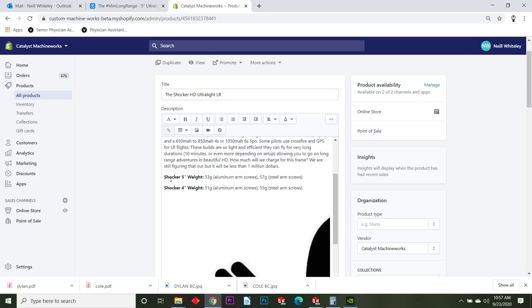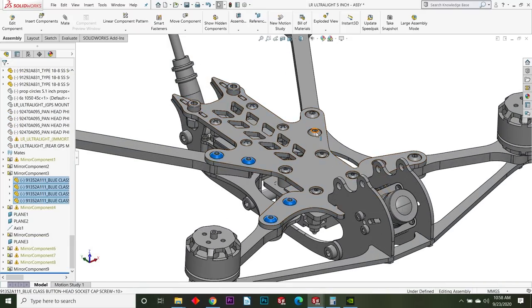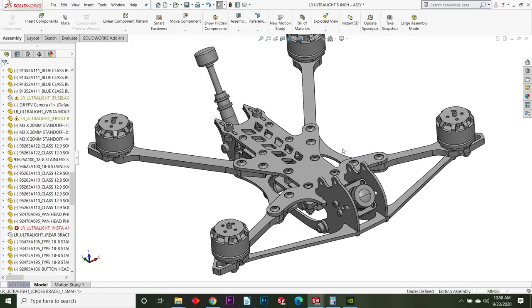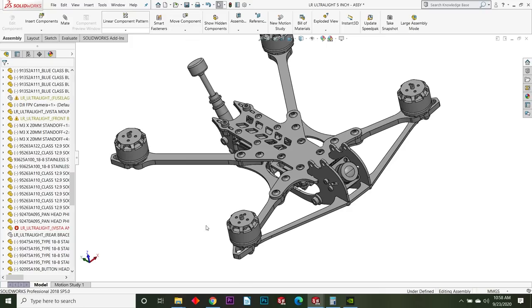We've got a freestyle type of frame with a top-mount battery, but the mass of the frame itself is crazy lightweight. The five-inch version with aluminum arm screws is 53 grams; the steel arm screw version of the five-inch is 57 grams. For the four-inch Shocker, it's 51 grams with aluminum screws and 55 grams with steel arm screws. Changing the material of these screws is where you get that change in weight.